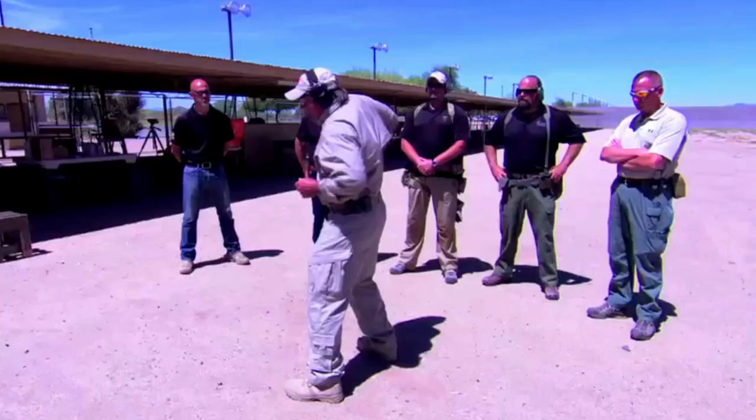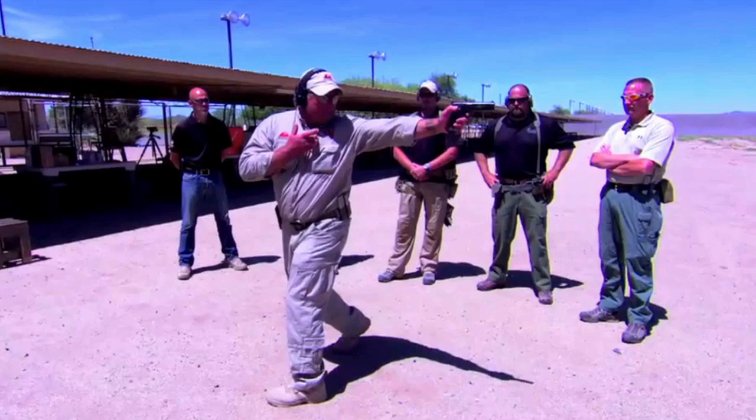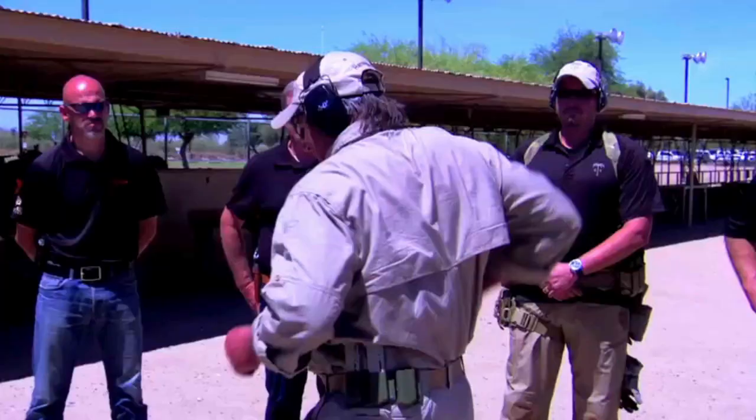I'm gonna make another right face. This puts the target to my direct rear. I'm gonna fire all four axes to the left side first, then I'll fire all four axes to the right side. The concept behind this exercise: if you're gonna rely on a handgun in any capacity, you should be equally proficient with either hand.